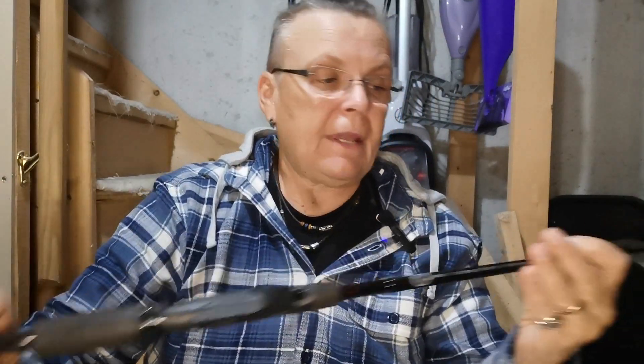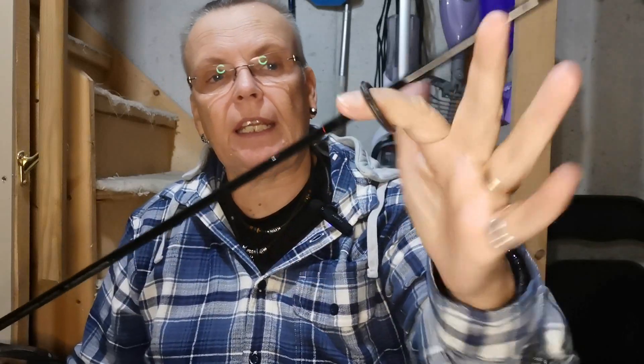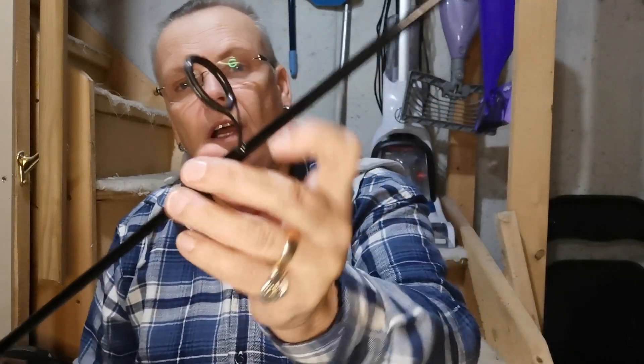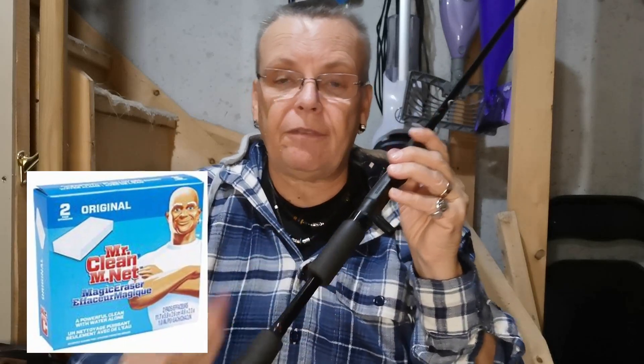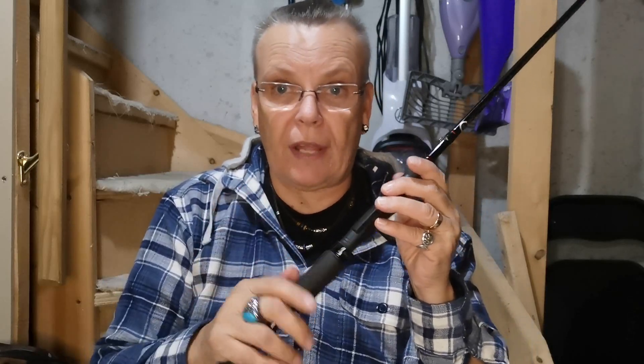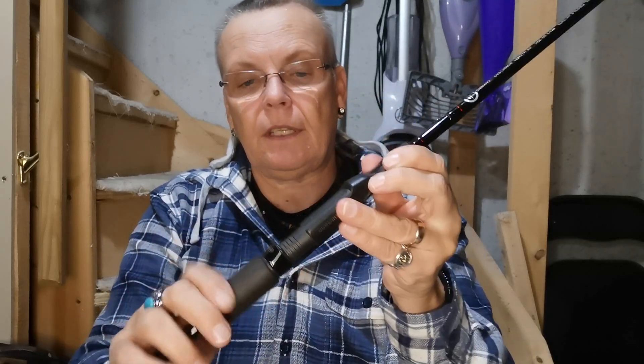With the fishing rod, same deal — you want to make sure that everything is nice and clean. Your line guides are clean, no debris in the inserts, no chips or rough areas, the standoffs are nice and clean. Clean off the blank itself and the handle area. You can use a Mr. Clean Magic Eraser — they are great for fishing rod handles because they're not abrasive and they will get the stuff off. You'll be surprised what comes off even if it looks clean. Make sure your reel seat has no chips or cracks and that those areas are nice and clean, and that the reel lock is clean in there as well.